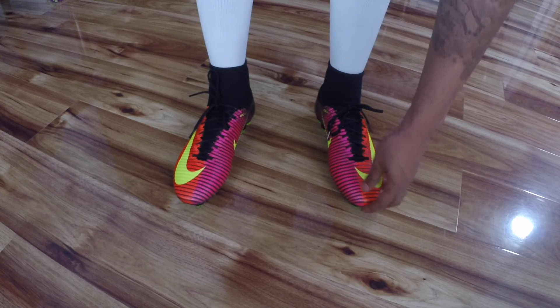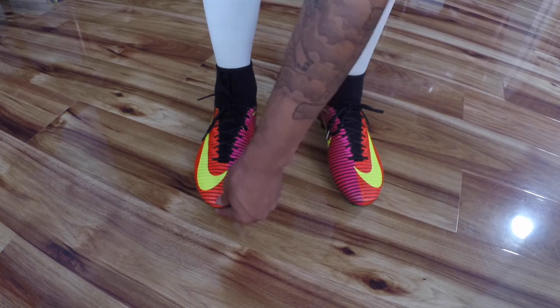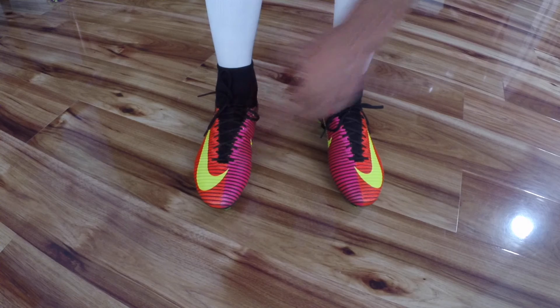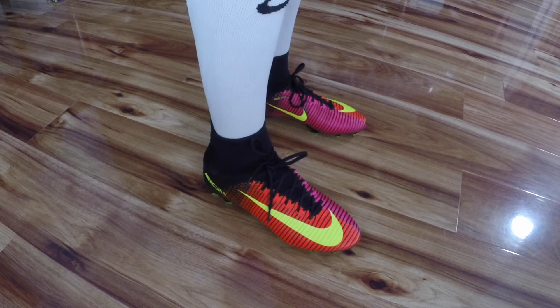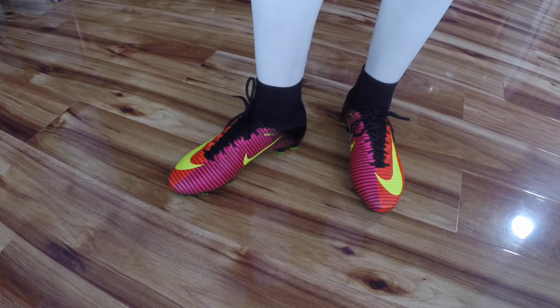In terms of sizing, I went with a size 8 and as you can see the size 8 is perfect. Compared to the old Superflys, these run much more true to size. The old Superfly I was actually able to squeeze into a 7.5 for the best possible fit, but for these I would recommend going true to size.